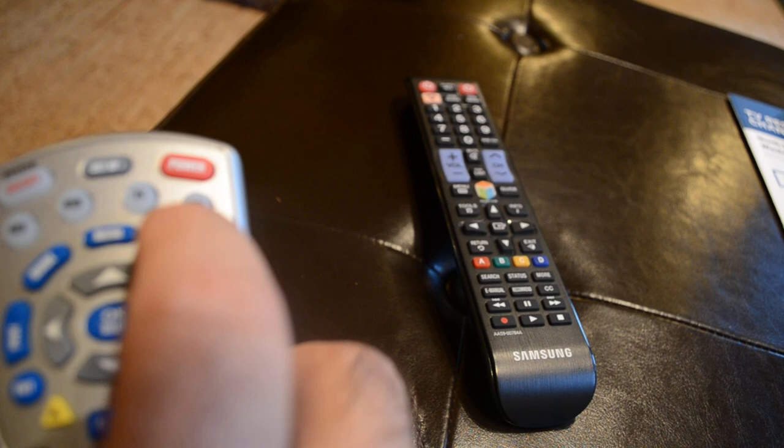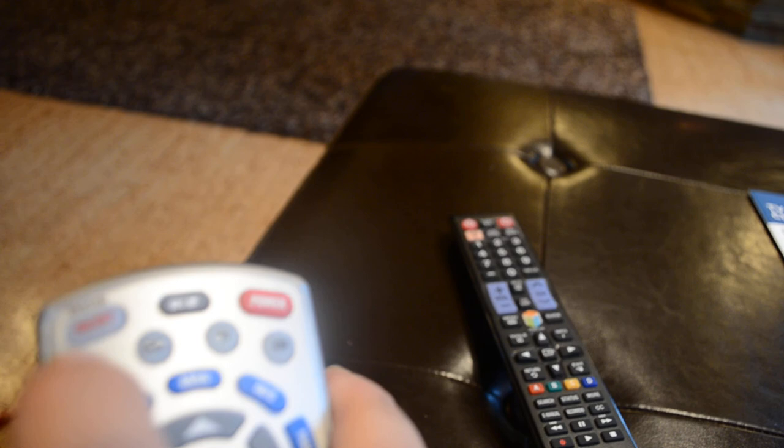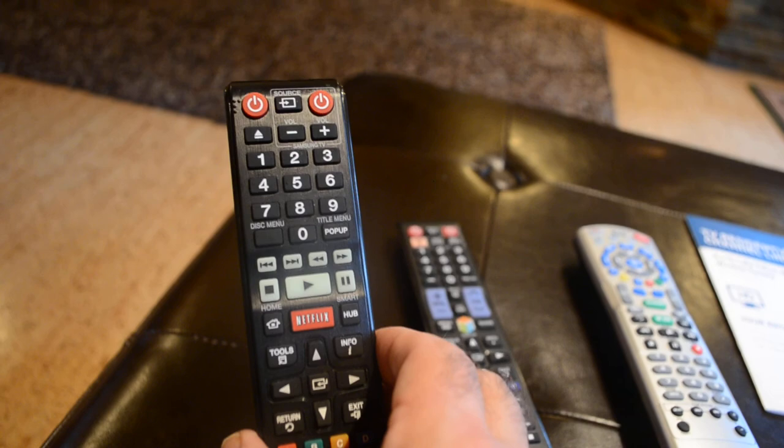Let's go through what this Charter remote does. You can turn on the cable TV box — the DVR box — with the cable button. You can turn the TV on with the TV button: just hit TV and power. You can turn the Blu-ray DVD player on by hitting DVD and the power button. You can also hit the auxiliary button here — the AUX button — which actually controls the home theater amplifier. This third remote is for the disc player; if you want precise control over the DVD while it's playing, use this one.